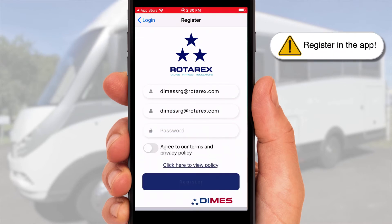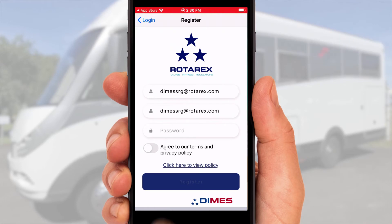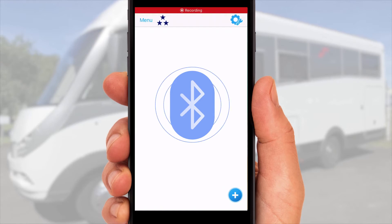Please make sure to register inside the app. Create your account and accept the policy. You need to activate your Bluetooth to connect the app to your DIMS.